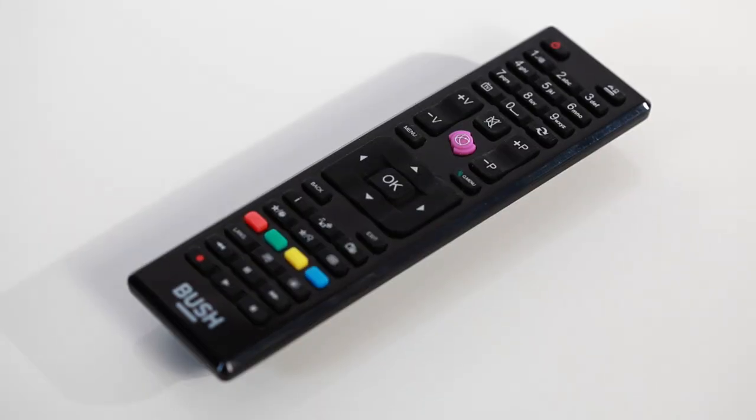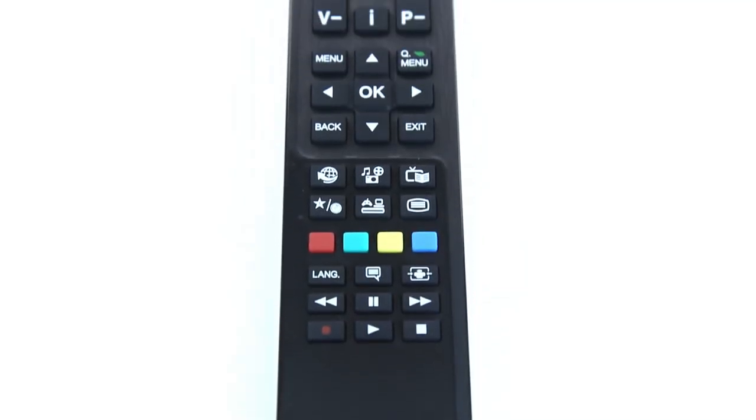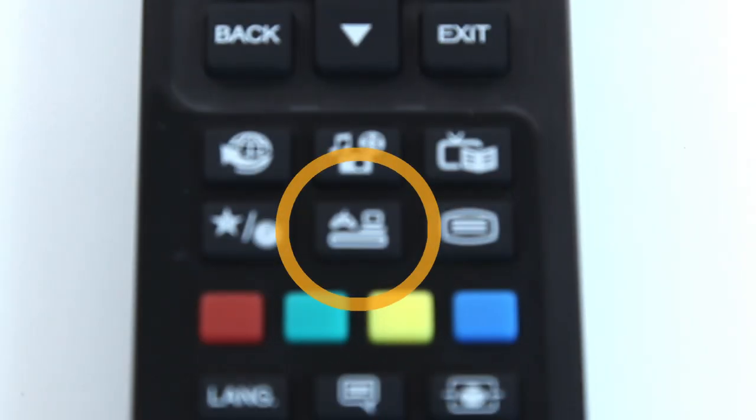There will be a source button on your remote. It will most likely look like this. However, it can appear in different places on each remote.